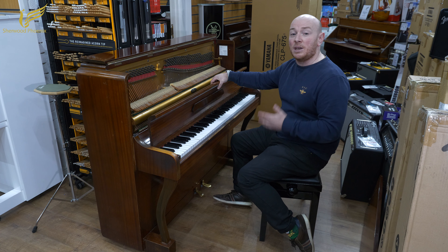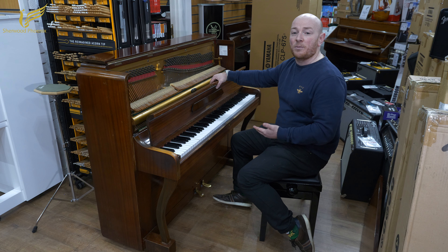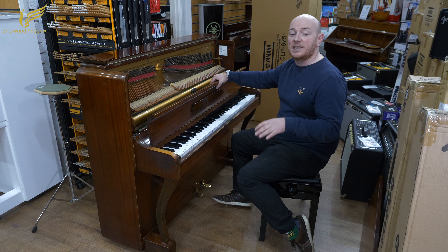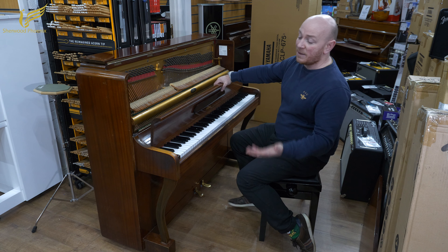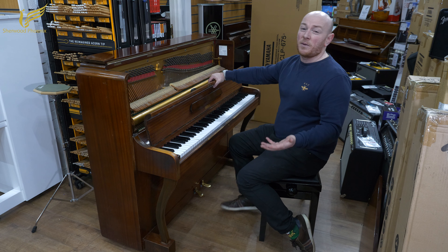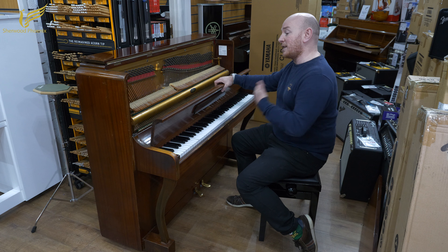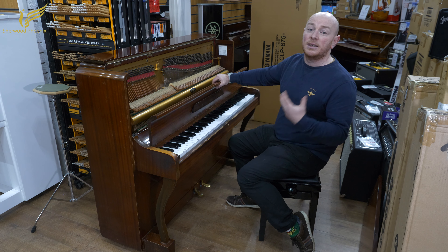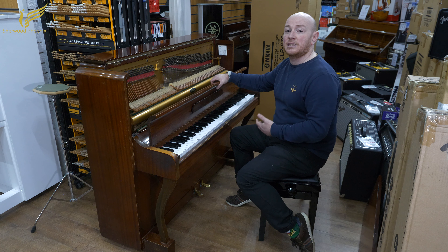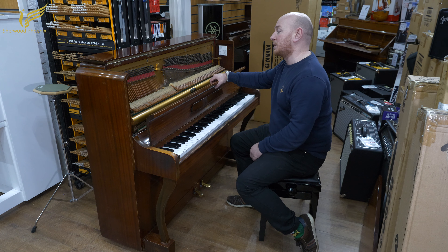So if you come to SherwoodPhoenix, you'll see what we do with restoring pianos. There's always ongoing work with pianos in the showroom, on the showroom floor, in our workshops here at the facility in Mansfield, Nottingham. And unfortunately, this piano, probably even in its very best condition, would be worth about £500 or £600. So we can't, at this moment in time, put the effort into pianos like this when we're currently rebuilding Steinways, Bluthners, Bechsteins and many, many other top quality, normally German pianos.